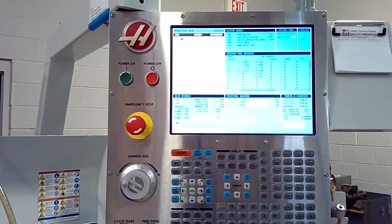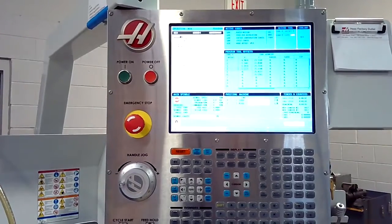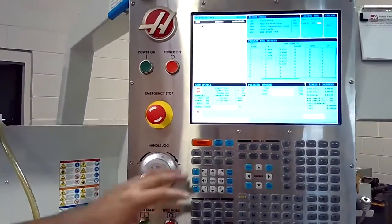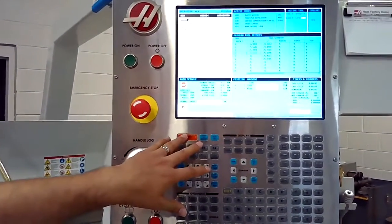In this lesson we're going to learn how to home our machine by going through a power-up sequence. When we powered up, we've already reset all of our alarms.